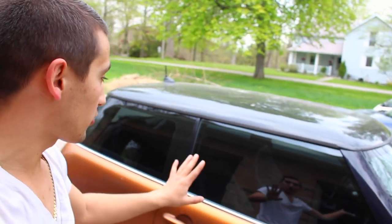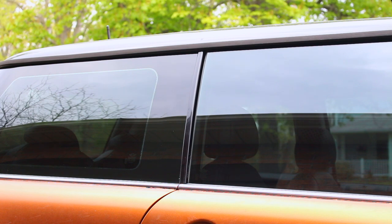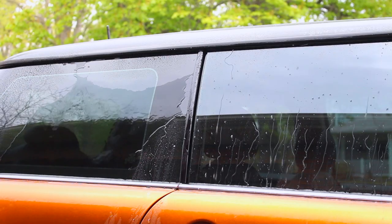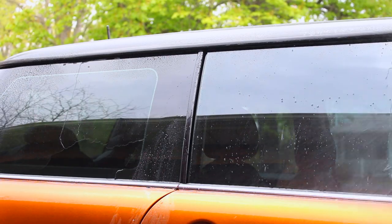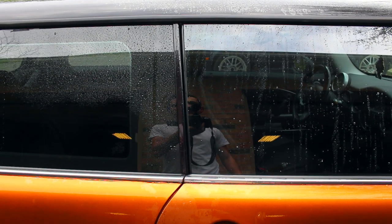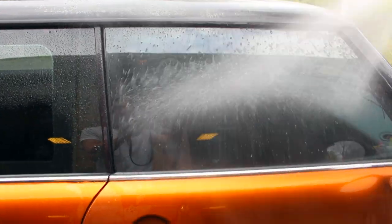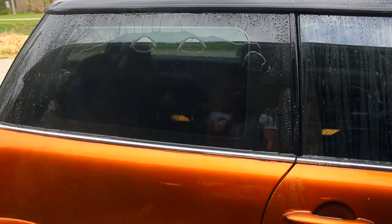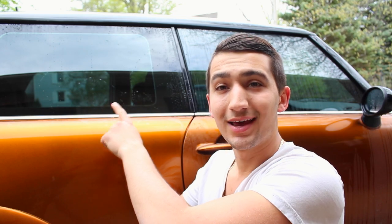Behind me I've got my brother's Mini Cooper and I've already cleaned up both of these windows. If we come up close you'll be able to tell that they're both clean — they both look the same. However, there's one really big difference. When you grab a hose and spray down the window you'll notice: on one side the water beads right off, and on the other side it doesn't quite do that. So in this video I'm going to show you how to go from this to this.